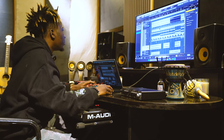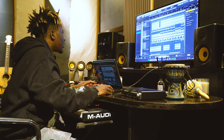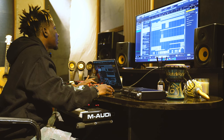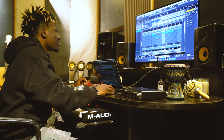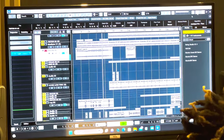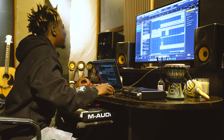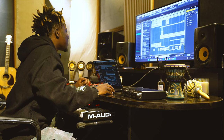This is a bass lead from GMS. After that, the next thing I played was my violins from Expand.